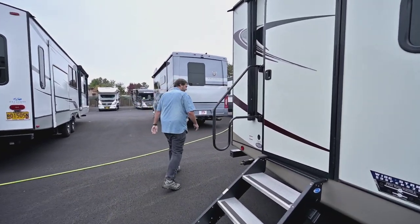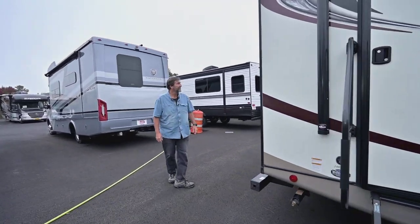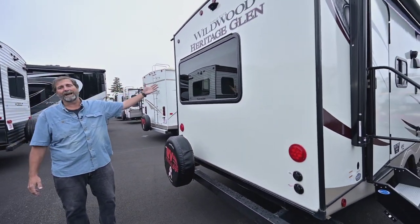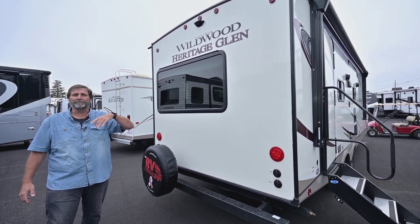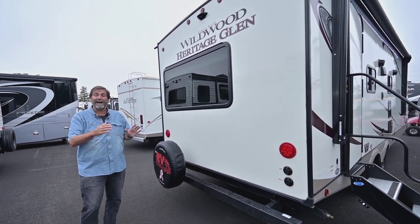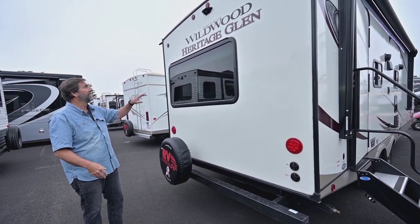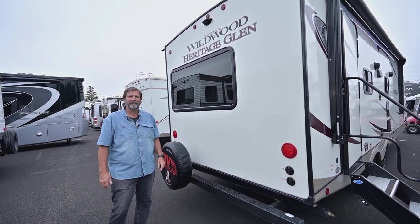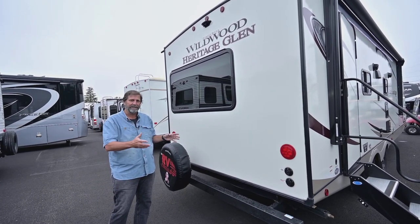Let's walk around the backside. Here you can see we have a nice big window in the back — this is really going to give you a great view of your camping area, the lake, the hills, or whatever there is to see, not just the campsite to your side. We're also pre-wired for a backup camera here, so if you want to use a backup camera this one's dialed in and ready to set up.